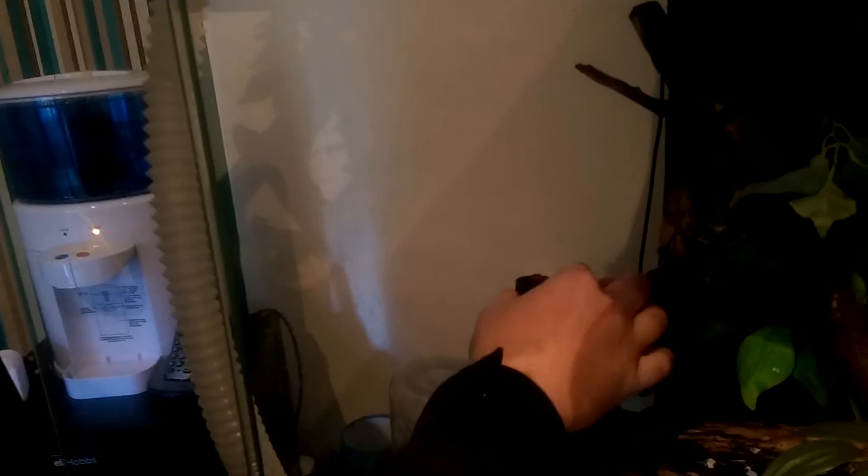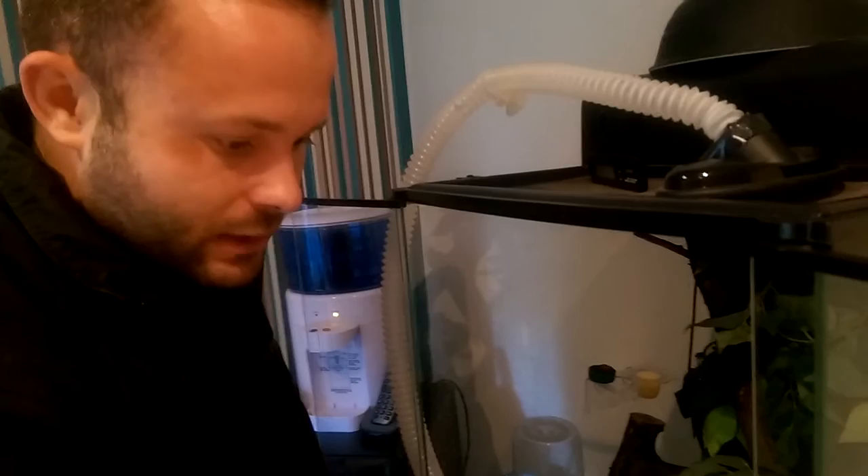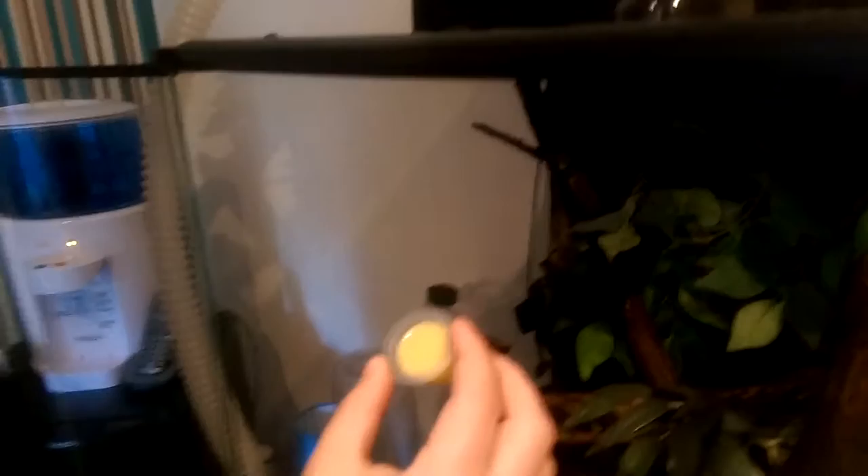I've put some Repashy crested gecko diet in the feeding tray — that's actually what I'm using. You can feed the gecko on that alone; you don't have to live-feed your crested gecko. I don't personally live-feed. I've tried putting crickets and mealworms in there but my crested gecko doesn't seem to want to eat those. I've also got a fruit pot — that's banana flavour — and I'll leave that in there for six to eight weeks. I did find that after about eight weeks some mould built up on it, but my springtails started feeding on that, which is quite funny how they managed to get up there.